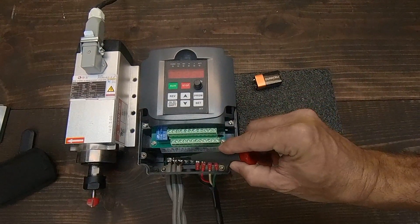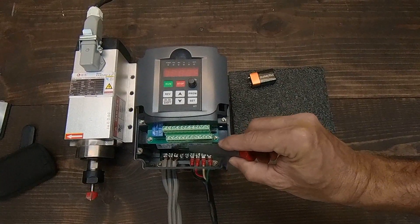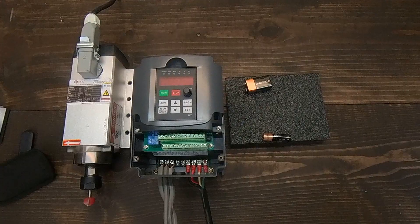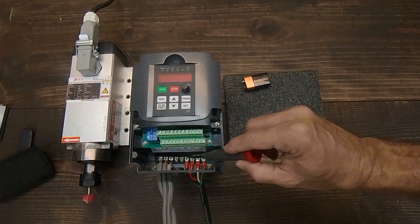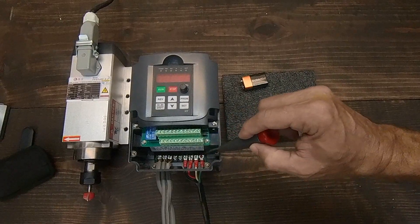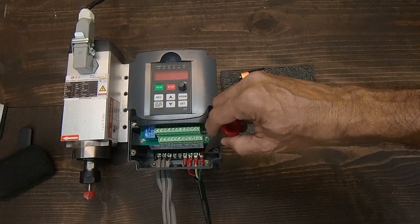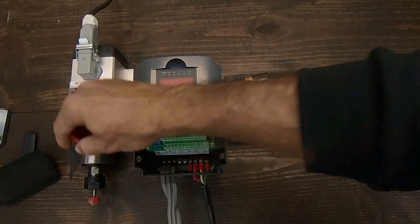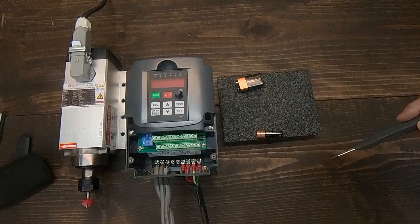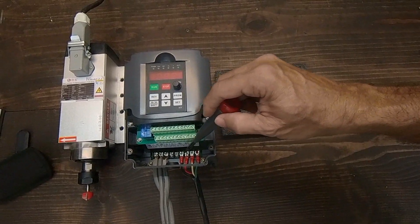To power this VFD, we need to connect live, neutral for 220 voltage as per this VFD's specifications. You must connect the spindle ground to VFD ground. If you're not sure which one is the ground wire, you can verify continuity with the collet of the VFD. Terminals usually labeled U, V, and W can be connected in any order — if the spindle is running in the wrong direction, just swap any two wires and that should fix it.